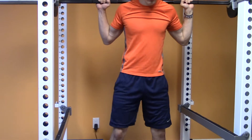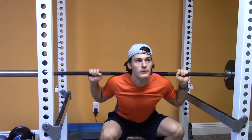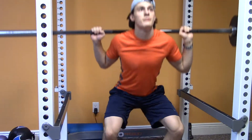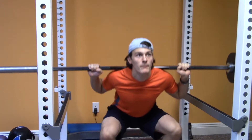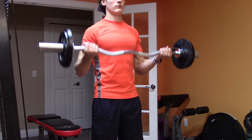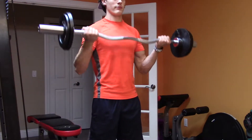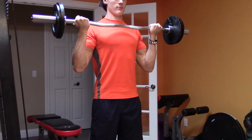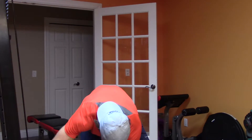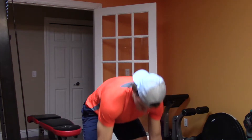What you want to do for a drop set is pick a weight where you do a couple repetitions right before you go to failure — so RPE 9, or rate of perceived exertion 9 out of 10, one rep before failing. Then you're going to drop five pounds on each side, or whatever increment you want, and crank out a couple more reps, continuing to do that until you're done with your drop set. Generally people will drop the weight three to five times before they're done with one set.